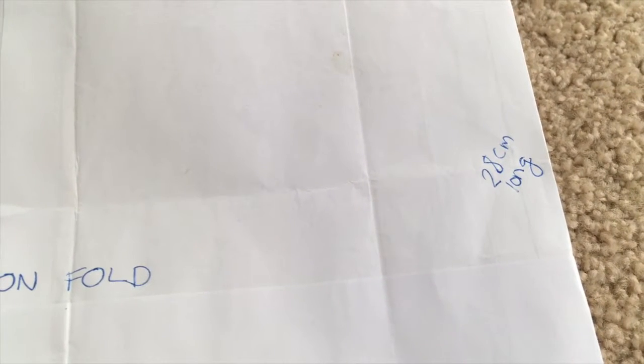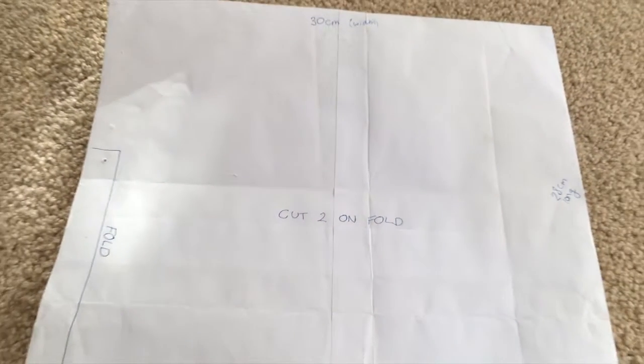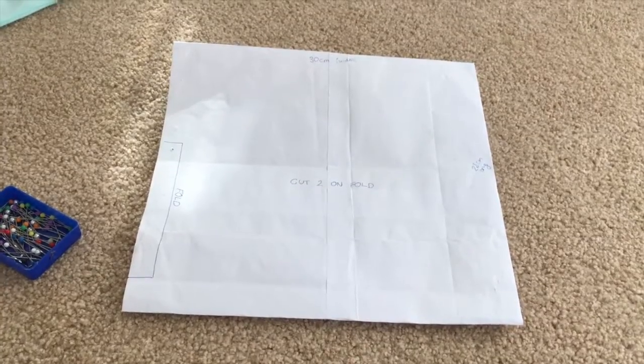Essentially all you need to do is bring down the measurements if your little one is younger, and extend it — make it a little bit longer and the width a little bit wider — if your little one is older. I would say add about two to three centimetres per size up or down. But because you ruche it, it really doesn't matter and you can do a little bit of trial and error.